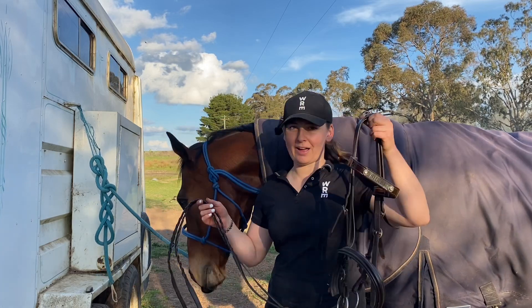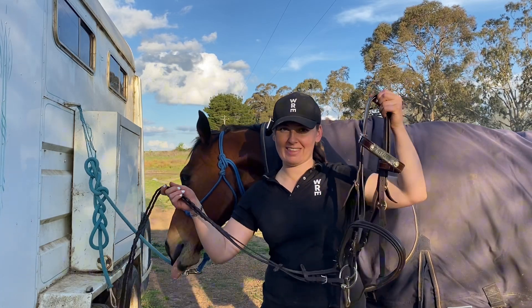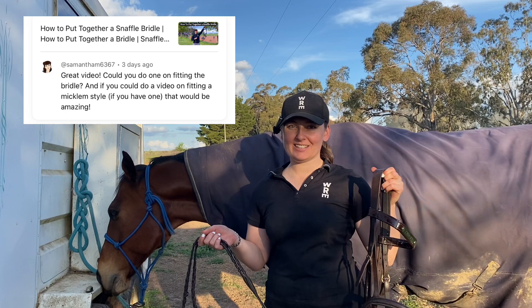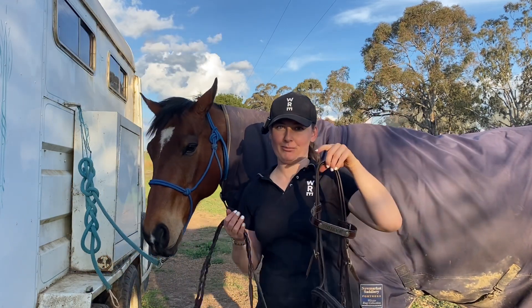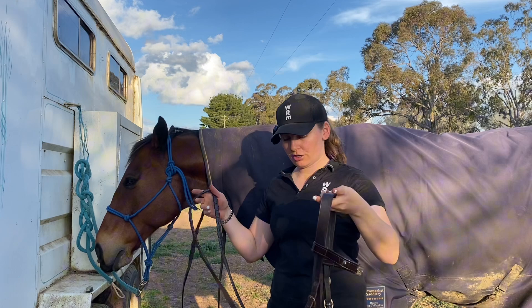Welcome to my video on how to adjust your bridle for the first time once you've put it together. Thank you very much Samantha for asking this question on a previous video I did on putting together a snaffle bridle step by step. I'm just going to show you.